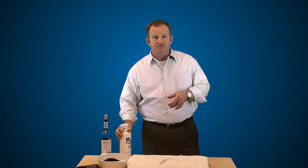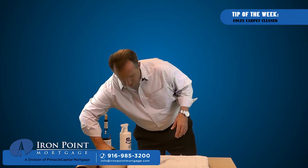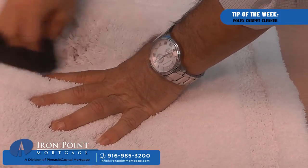Then you're going to let it sit for a few minutes, and then just lightly scrub with the dampened cloth just like this. You just start rubbing it just like that and it'll start to come out.